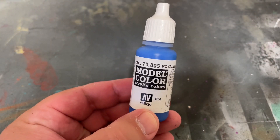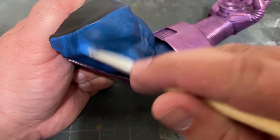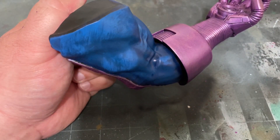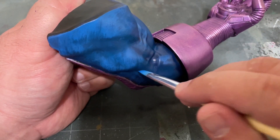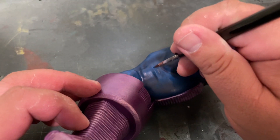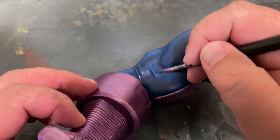Then take some Royal Blue by Vallejo and brush on another, smaller layer. At this point, you'll also want to use a more traditional method to get in there and start applying some highlights to some specific areas, like the folds in the cloth.